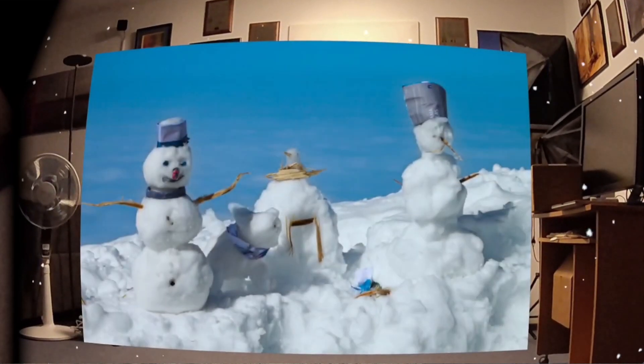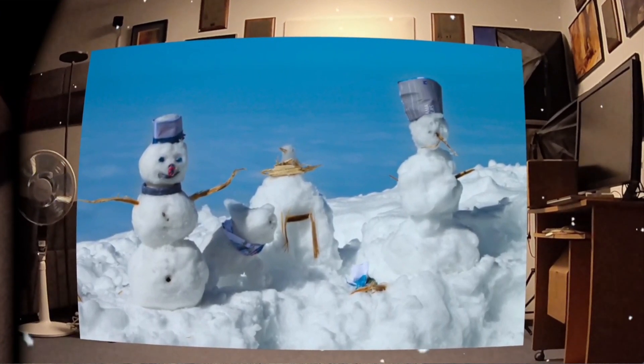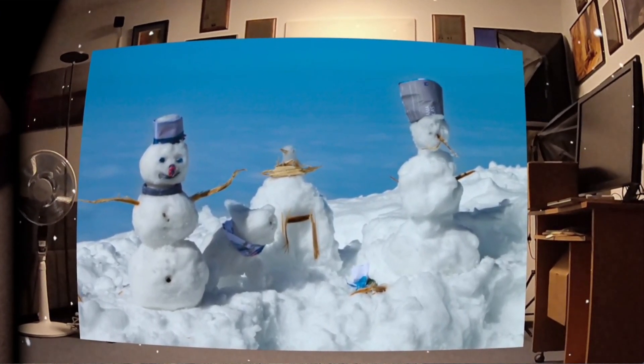Our mixed reality pass-through mode has now been adapted to make full use of the color cameras of Quest 3. Project your regular 2D and 3D images into your living room.